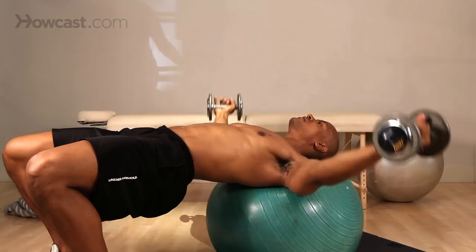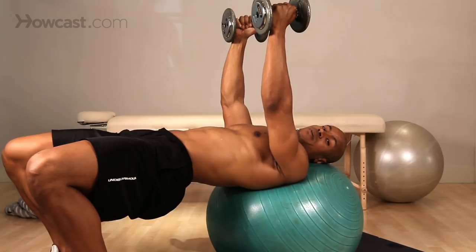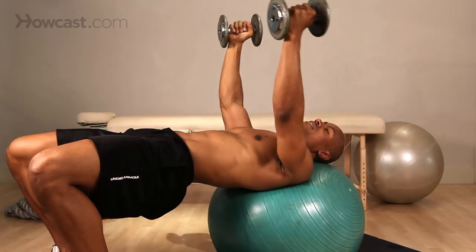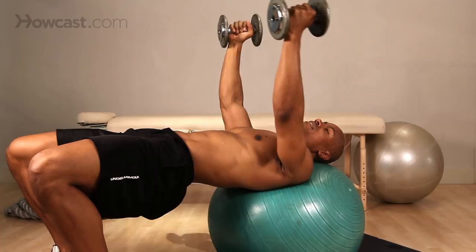One thing I want you to pay attention to is my leg placement. Instead of having your body sink down, keep your body up. You're also going to be recruiting your hamstrings, glutes, and lower back to work in this exercise at the same time. So as we're flying, we have a lot more muscles working at the same time. In, out to the side, controlled, back up to the top.